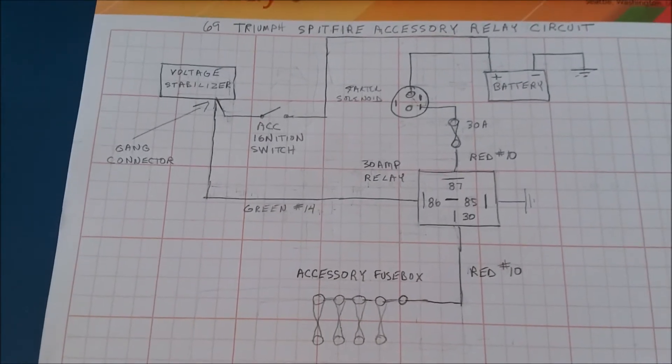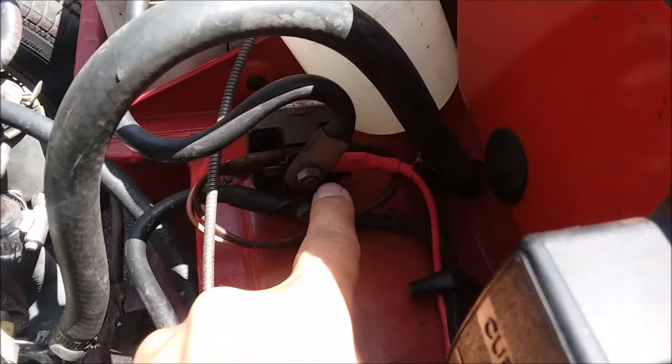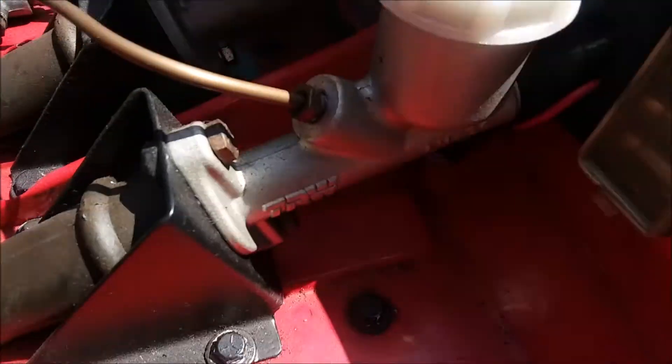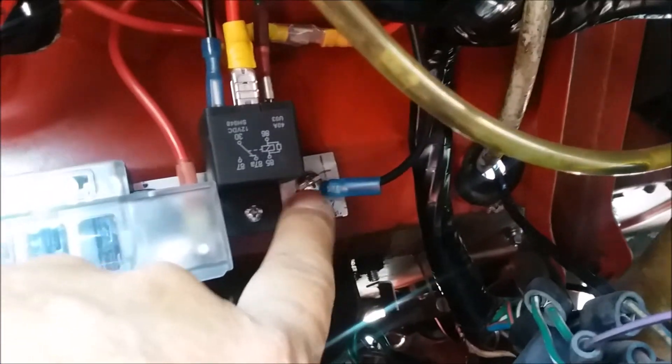Here's the starter solenoid. There's a spade connector on the side terminal where the hot comes from the battery. I connected there, routed it down under the wire clips all the way over to the fuse box, running it alongside the main line. Just on the other side you can see I put a fuse in the circuit, which comes down into the relay via a spade connector.